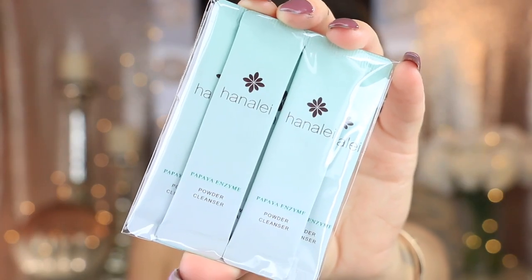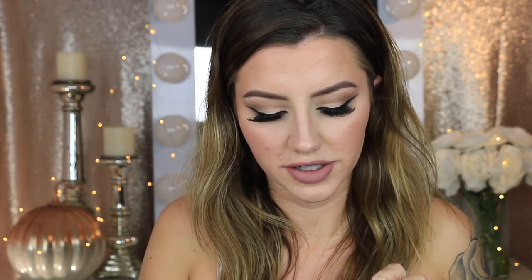The last thing in her bag is the Hanale papaya enzyme powder cleanser. It looks like there are five little one-time-use packets in here. I've never tried a powder cleanser before. There's really no writing on the packaging at all, so it doesn't tell you what skin type it's for — whether it's good for dry skin, oily skin, or acne. I wish I could open this and use it to show you guys.